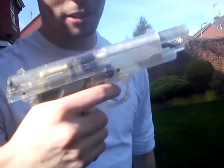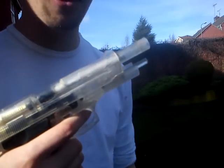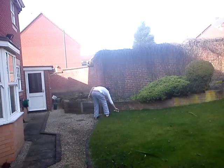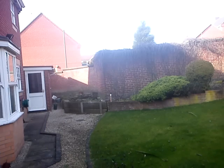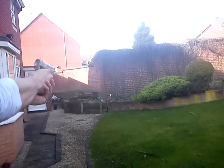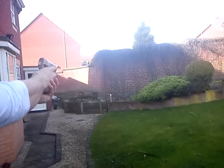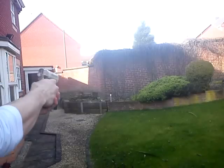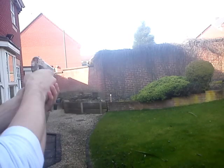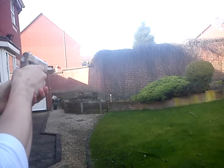Problem number one: it sticks. And that's not just because I've used it a lot — that's what it did when I first got it. So you have to pull it back. Oh, and the can's falling. Safety off.